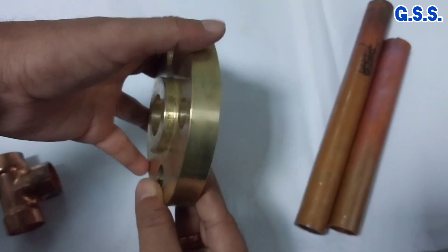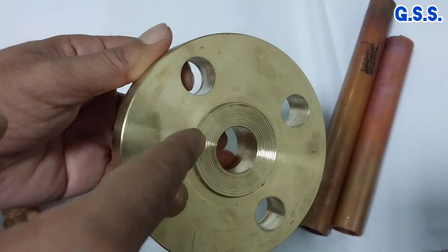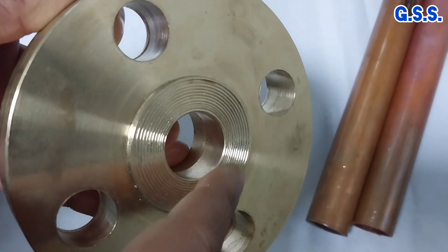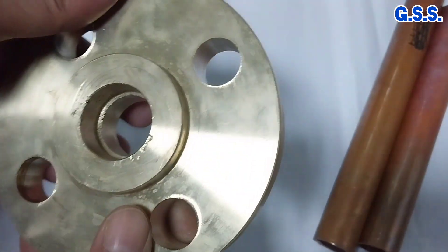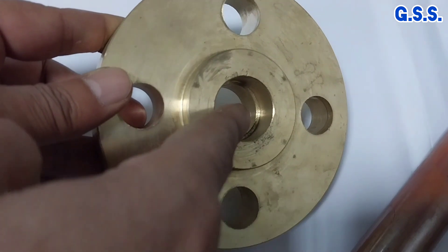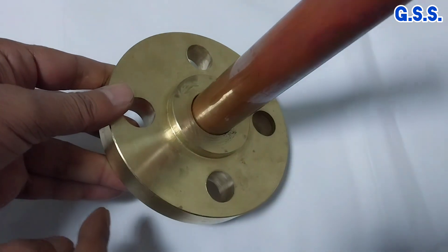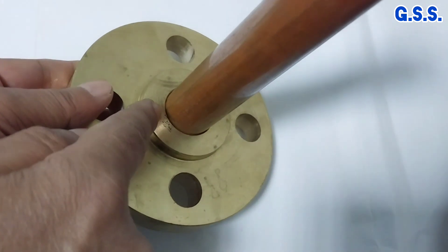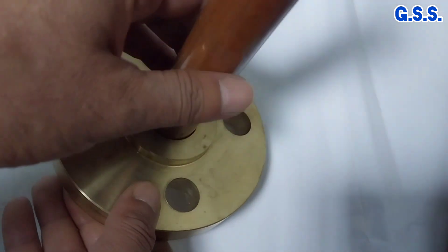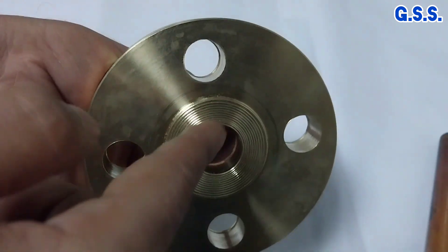Usually this type of cast brass flanges are used in copper piping. Brass is as per BS1400HTB1. This side of the flange has a raised face with serration, and the other side of the flange has a socket where copper pipe is inserted. Then silver brazing is done between the copper pipe and brass flange on the entire socket surface. The socket ID of the brass flange should match with the copper pipe ID.